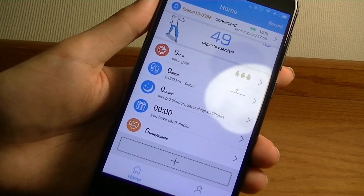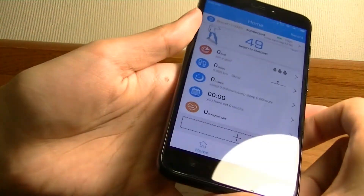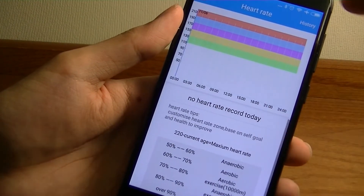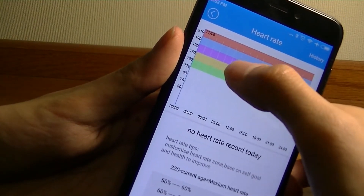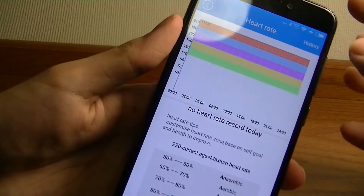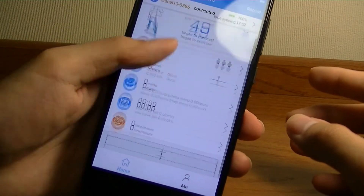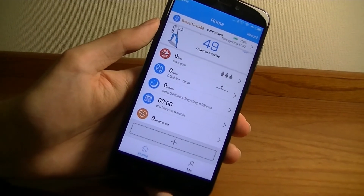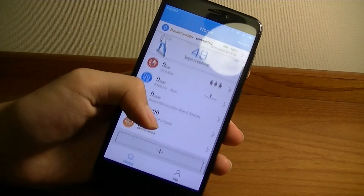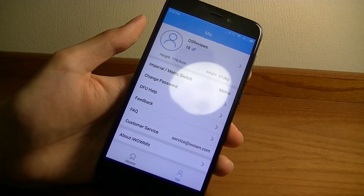It will track your light versus deep sleep and tell you how many hours of sleep you've reached. You can also set alarms and when the time is ready, it will simply vibrate to wake you up. Same with notifications — it can vibrate whenever you get a new text or tweet. I can do a manual heart rate recording and it tells me the zone I'm in — green versus red for too fast. It's a pretty simple app with no intelligent AI assistant and no way to analyze your data beyond what they provide, so it's not going to compare your data or suggest ways to improve your lifestyle, unlike something by Garmin, Misfit, or more expensive options on the market.